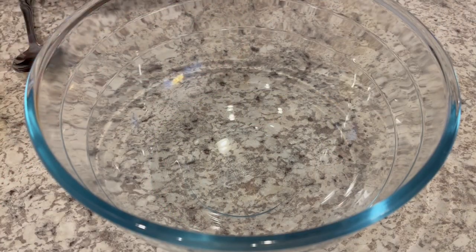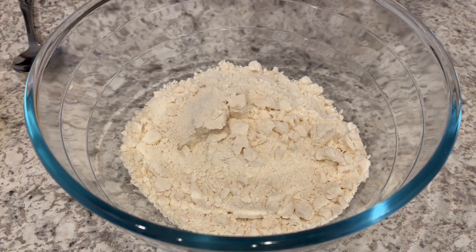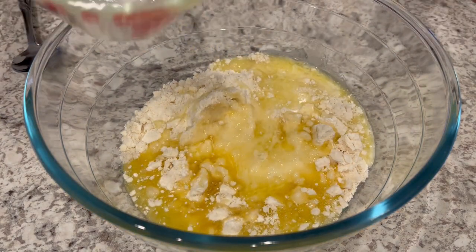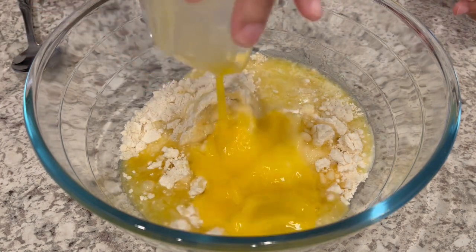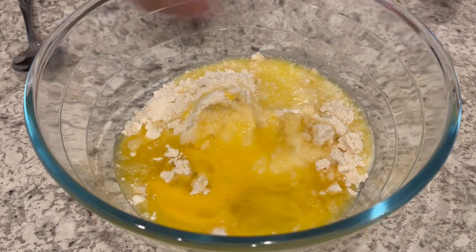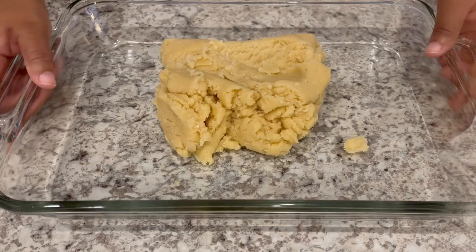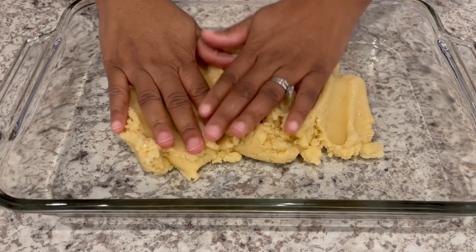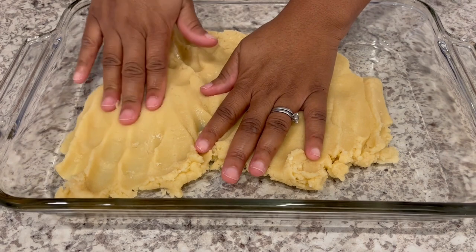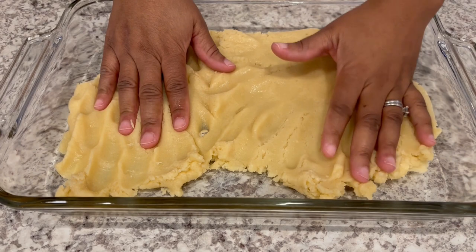I'm going to start off by combining my sugar cookie mix, melted butter, and a slightly beaten room temperature egg in a large bowl until it's well combined. Once you've got your cookie dough all combined, you're going to pat it out in a 9 by 13 pan, and then bake it for about 15-20 minutes, or until it's nice and golden brown.